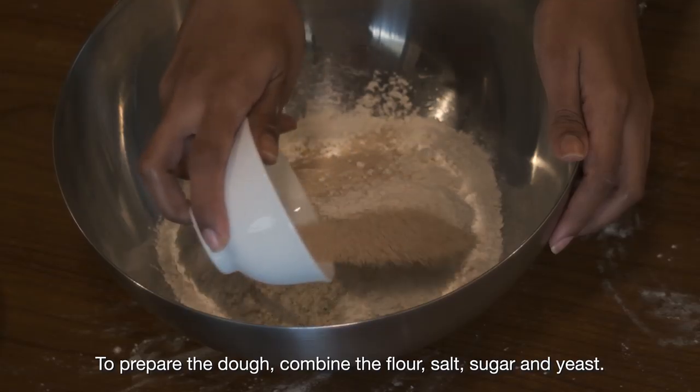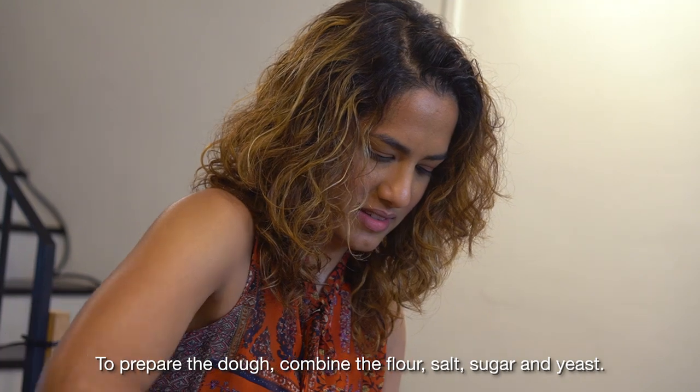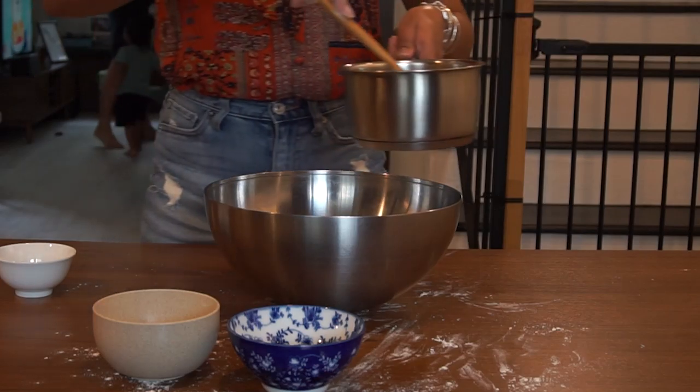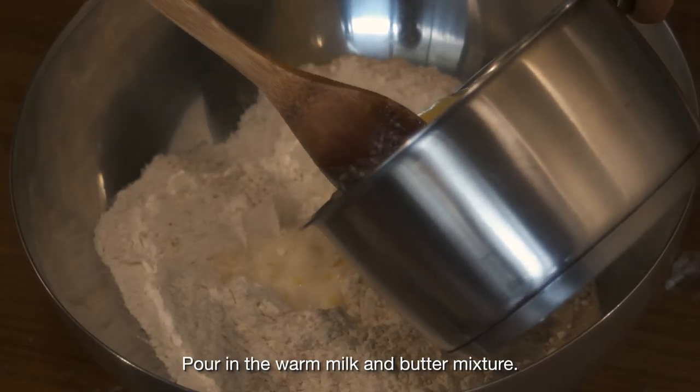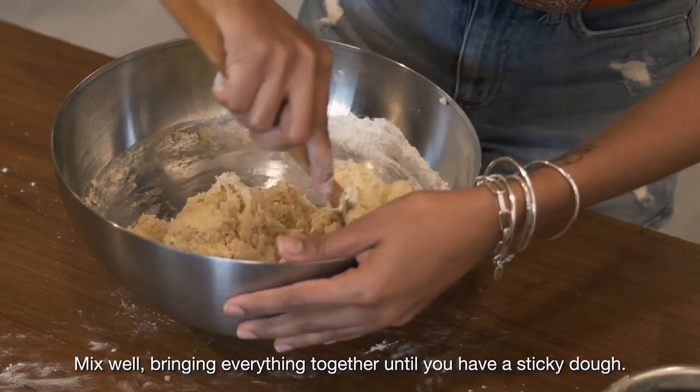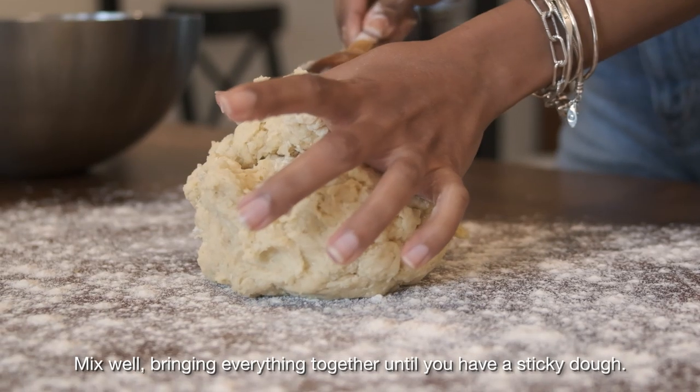To prepare the dough, combine the flour, salt, sugar and yeast. Make a well in the centre. Pour in the warm milk and butter mixture, then add the egg. Mix well, bringing everything together until you have a sticky dough.